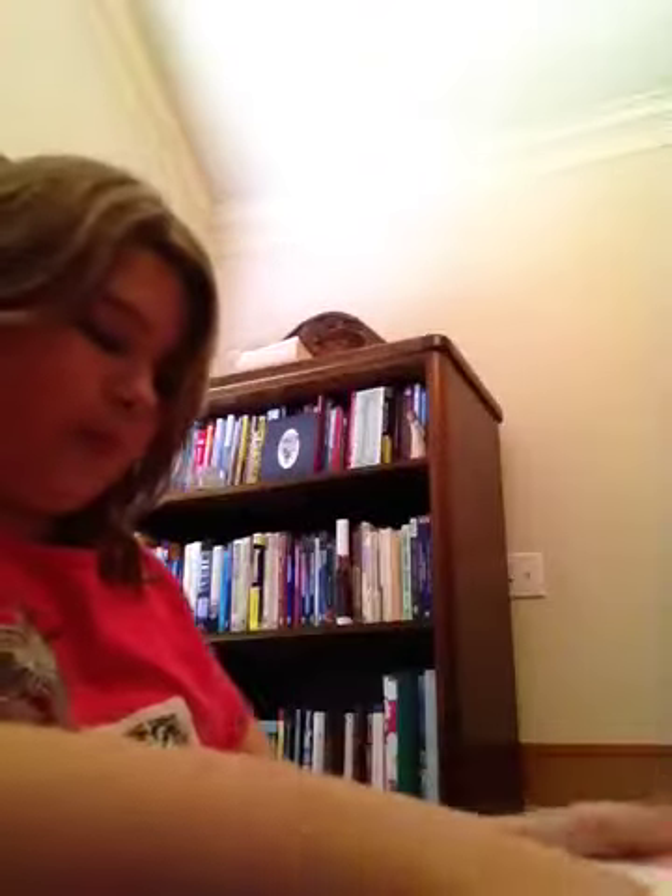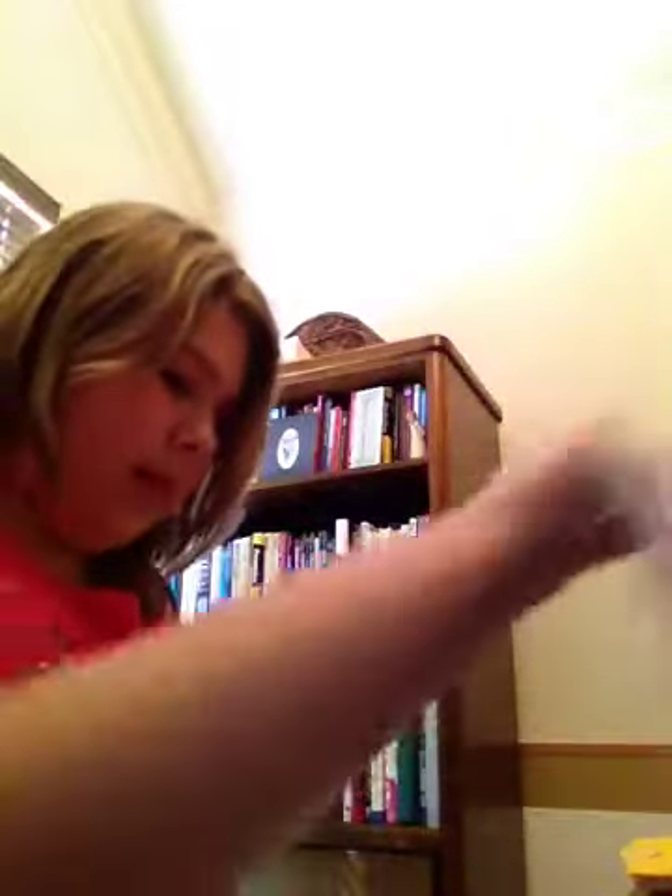Okay, so right now I'm opening this and it's like a little envelope and I'm just going to slide this out. It has the Apple logo, and when you open this you have the little screen, which is very awesome, by the way. The keys, the scroller pad, and of course the webcam.